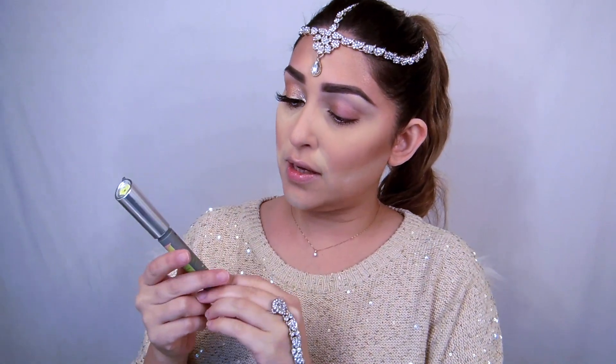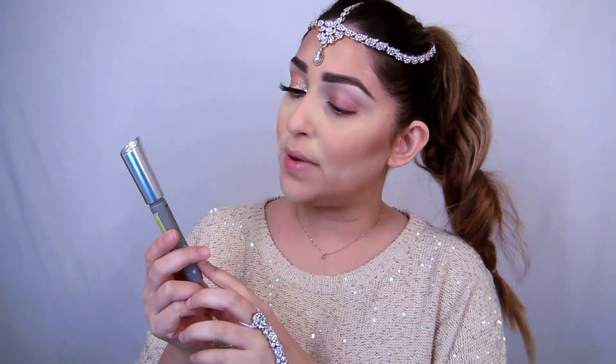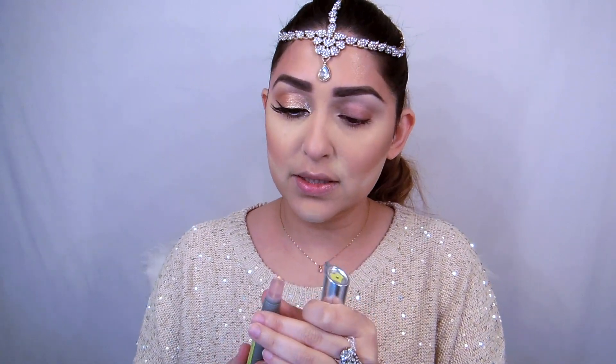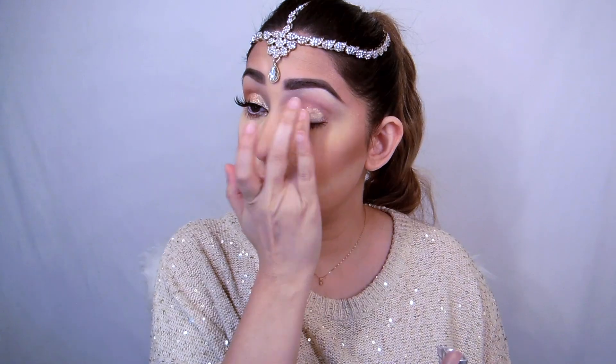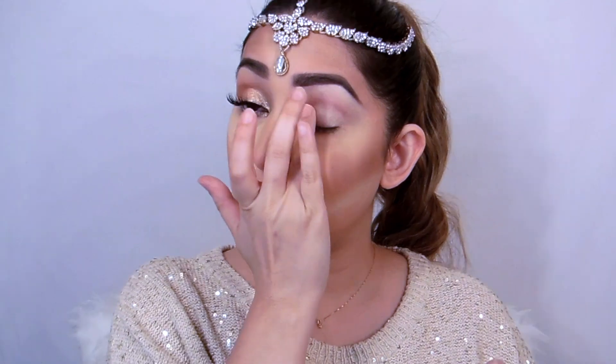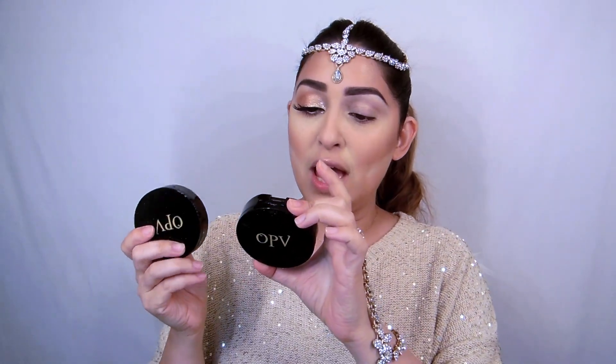Alright guys, I'm going to start with my eyes first. I'm going to use my primer from Benefit — the Air Patrol — and I'll just take a little bit, put some dots here, and then blend it with my finger.